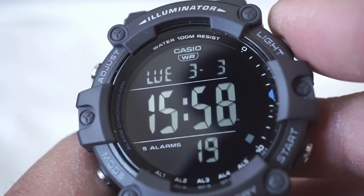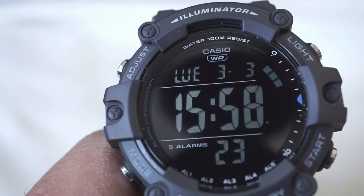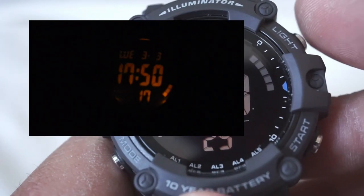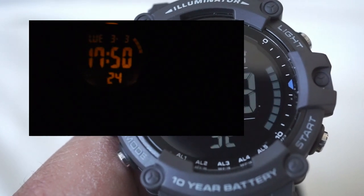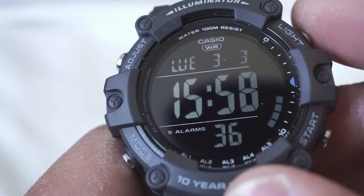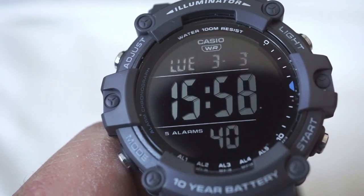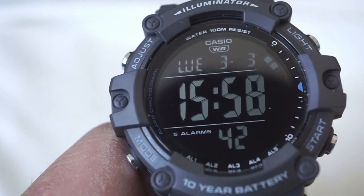Also, if you look at the top right pusher you can see we've got a light button, and that gives you that beautiful amber glow that is very common on all of the other Casio AE models. This is so practical — it's not too bright, but it's just bright enough for you to see everything clearly, and that amber glow will not burn out your night vision. So this is very practical for all different types of people in all different fields of work.